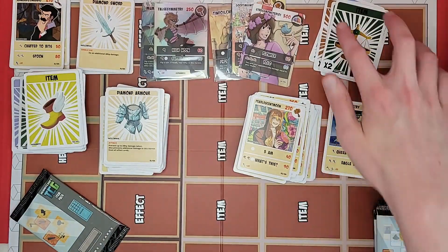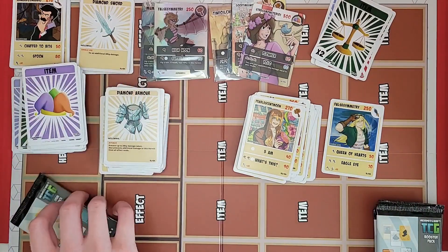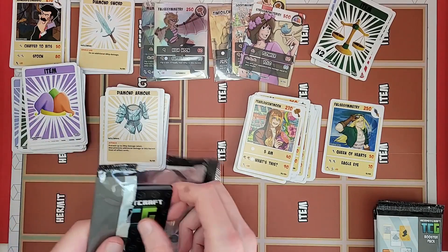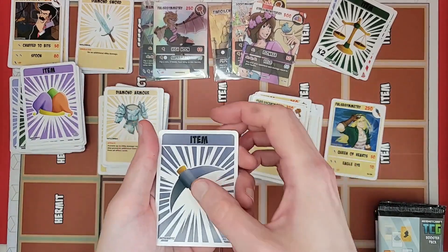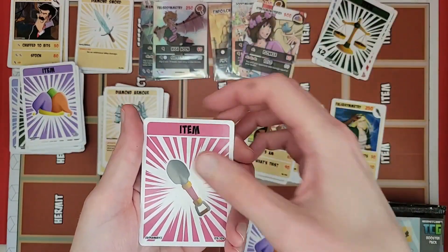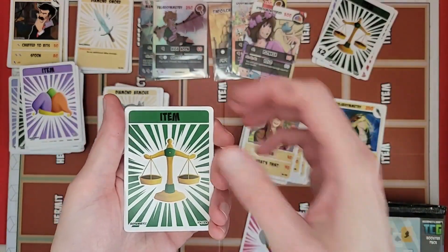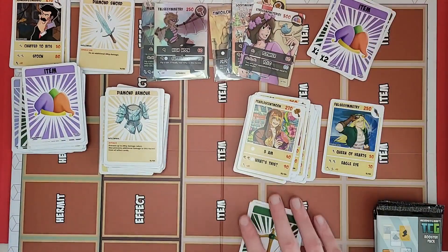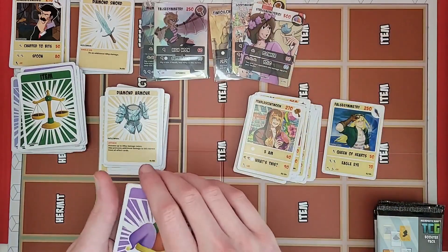Spyglass, and times two balanced. Doing pretty good on not getting duplicates out of the item cards as well — trying to get one of everything. Last item pack: miner, prankster, devil, balanced, and times two prankster.